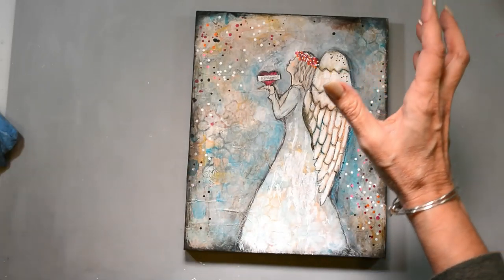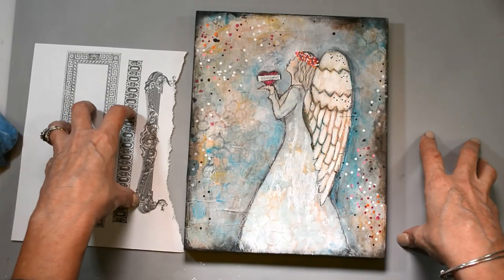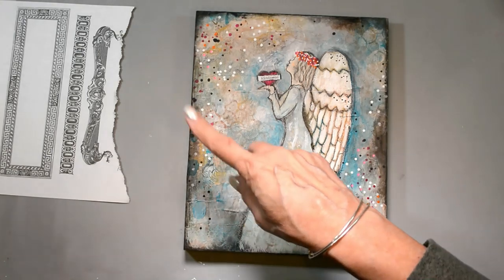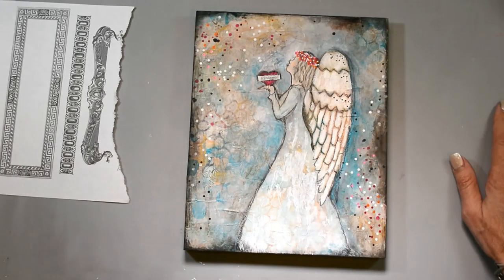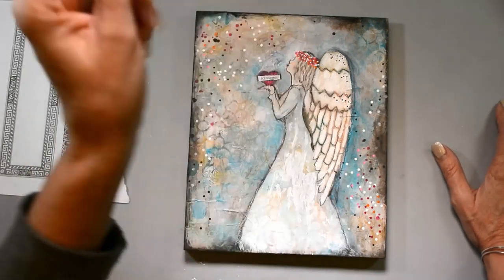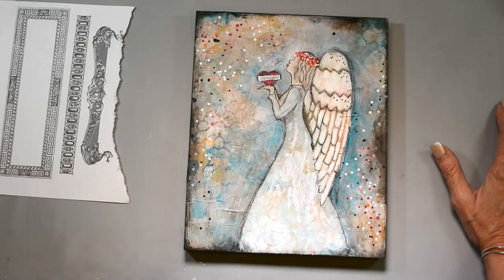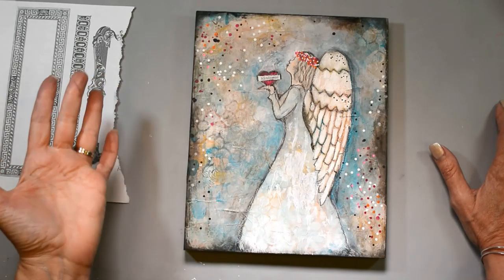The collage packs I used for this — there are two: the Decorative Elements and the Vintage Wallpaper — will be on sale for you this week, as well as all the stencils I used. The drawing of the gal that I worked from — I just did that on the computer with a drawing pad, sketched her out — will be available free to you in the resource library, and you can use that if you want to create your own. I went over everything else within the video.